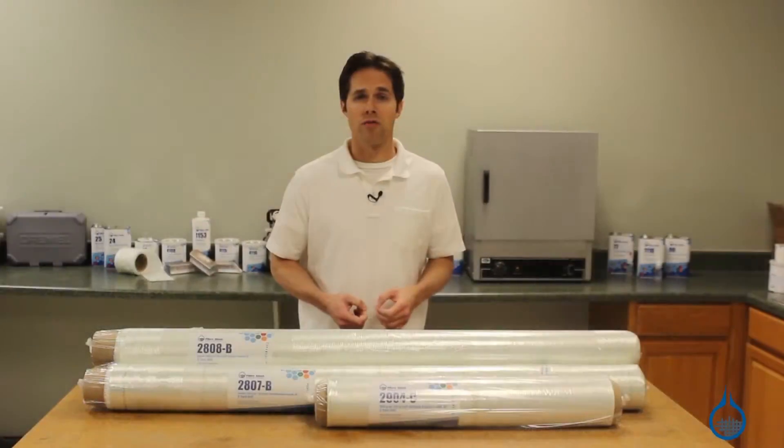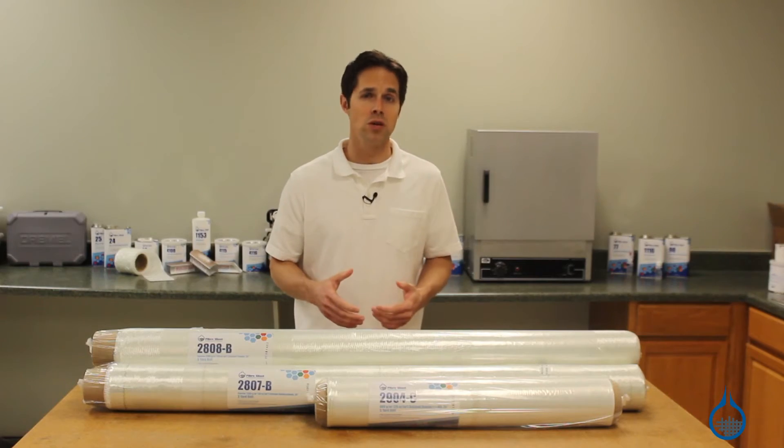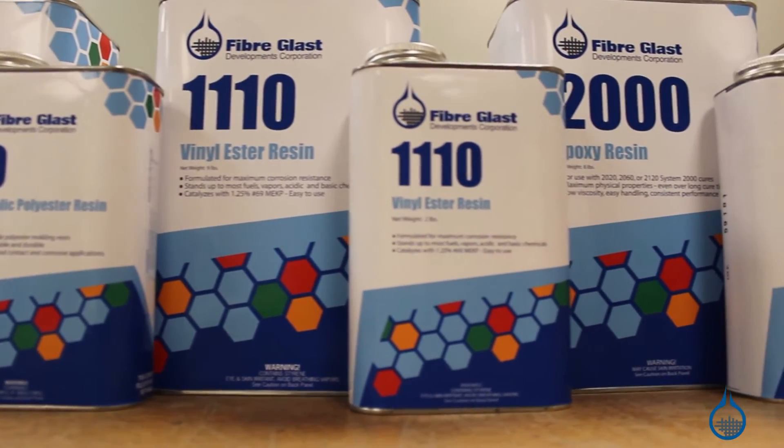Fiberglass.com offers unidirectional, bi-axial, and tri-axial stitched fiberglass options. All of these stitched selections are made to be used with a resin to create hard laminate parts, and are all compatible with polyester, vinyl ester, and epoxy resins.